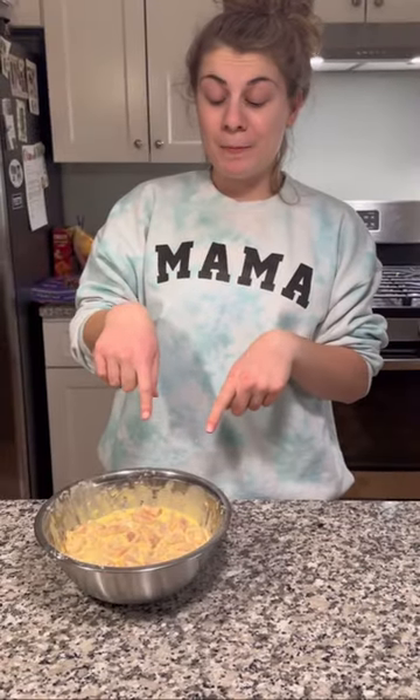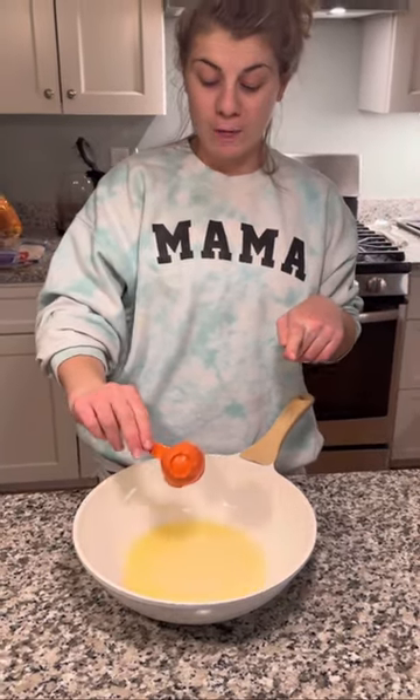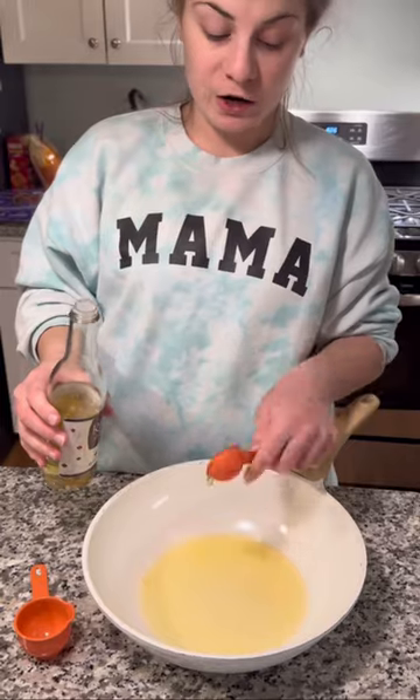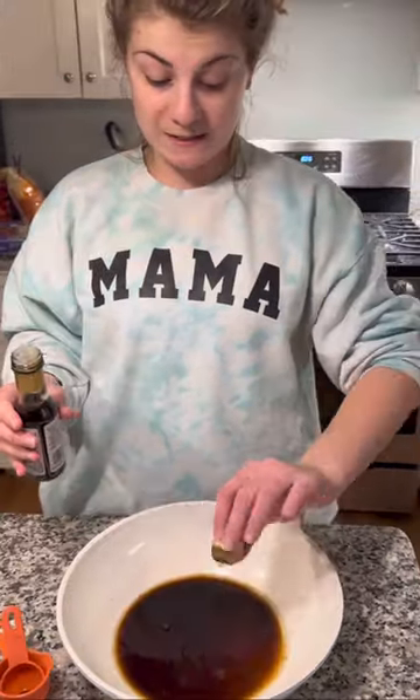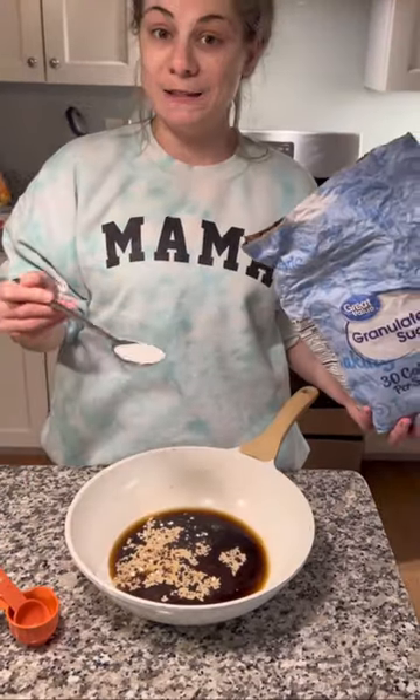I added all my chicken into my batter and now we're going to cook it up in some vegetable oil. For my orange sauce I'm going to go ahead and add in a fourth of a cup of fresh orange juice, vinegar, soy sauce, sesame oil, cornstarch, some crushed red pepper, and some sugar.